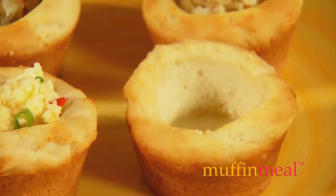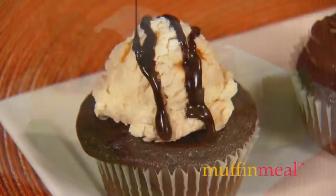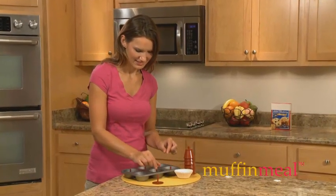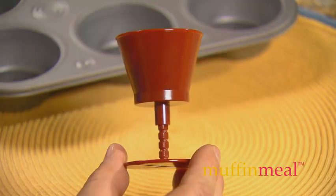And that's only the beginning. Try sweet and savory flavor combinations for breakfast, lunch, dinner, or dessert. There's even a mini cupcake insert included. The possibilities are endless. Muffin Meal works with any size muffin or cupcake pan, while the adjustable cups slide to fit your recipe.